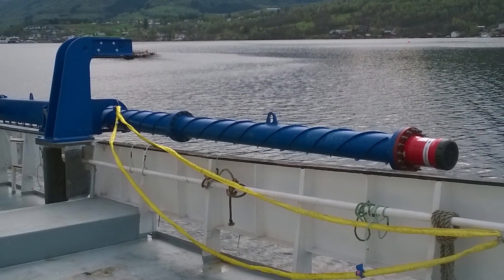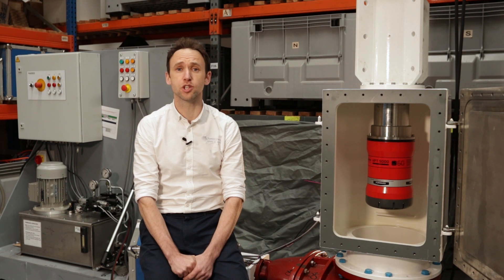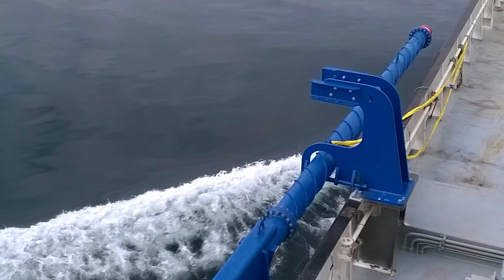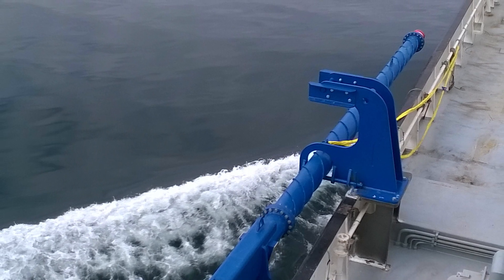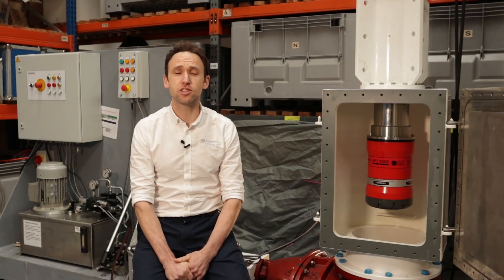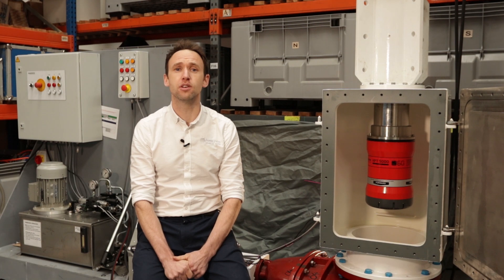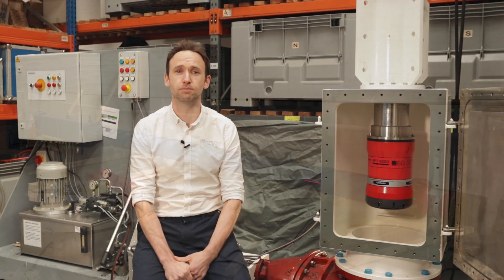When cutting the hull is not an option, we have our over-the-side deployment pole. This is the perfect solution for vessels of opportunity or for smaller support vessels. Made from high-grade steel, the highly rigid pole has been designed with a helical strake running up the entire submerged section of the pole. This reduces the chance of vortex-induced vibration which can reduce system performance and lead to pole failure.